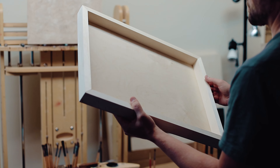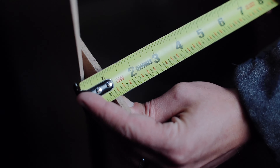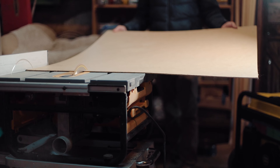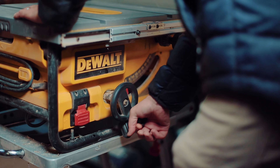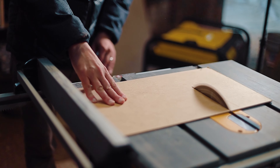I typically paint on masonite or cradled birch panels due to the convenience. I purchase 1/8 inch or 1/4 inch masonite panels from my local lumber store. They come in four foot by eight foot sheets and I typically have the workers at the lumber yard cut them down for me in thirds or in half, depending on what sizes of paintings I have planned. At times I've even had them cut the sheets into specific dimensions when I didn't have the convenience of my own table saw at home.